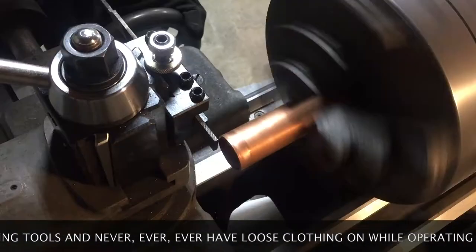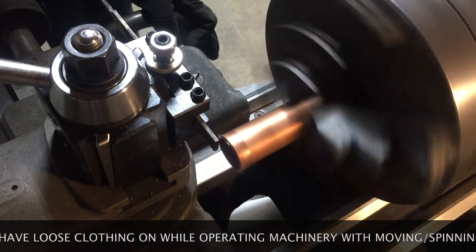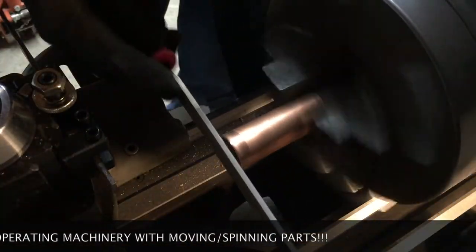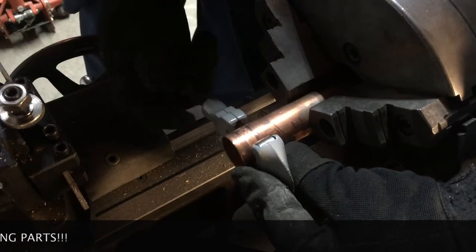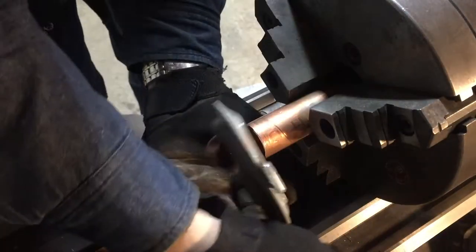You want to be wise — under no circumstances do you want to operate machinery wearing gloves or loose clothing. And of course, needless to say, you need to wear eye protection. In a few quick strokes we obtained a copper collar for our handle.